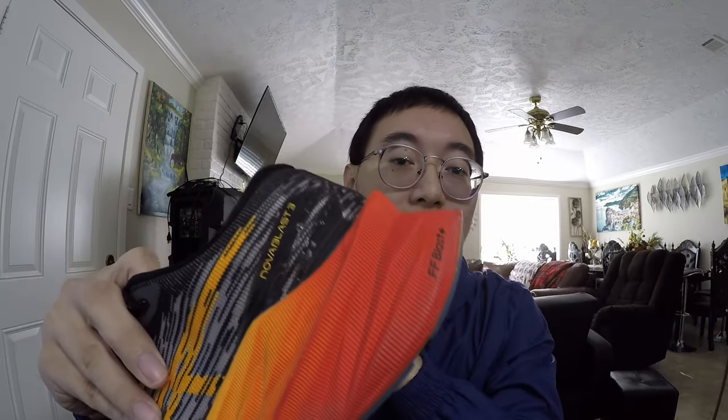With the Nova Blast 3, they put on a new foam. Before it was just the FF Blast, but now it's the FF Blast Plus. It is lighter, resilient, and it springs back a lot faster. The Nova Blast 3 comes in at 8.9 ounces, which is significantly lighter than the Nova Blast 2.